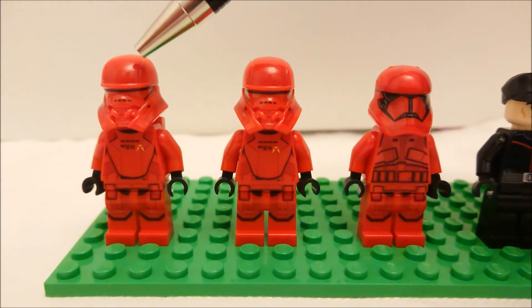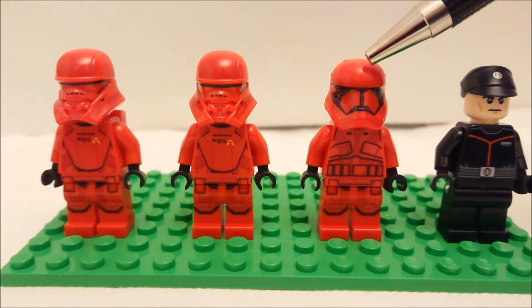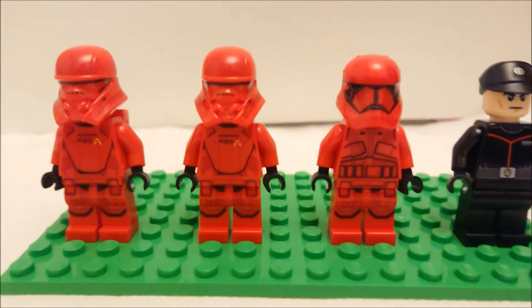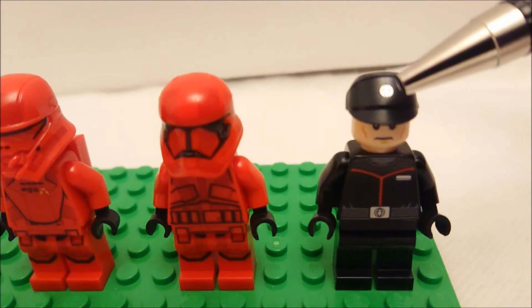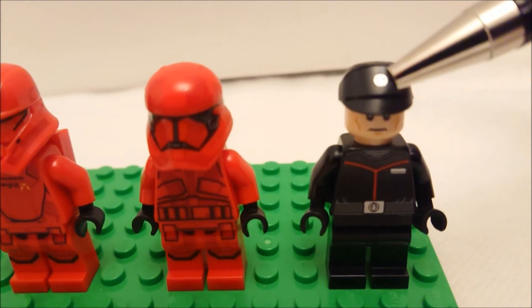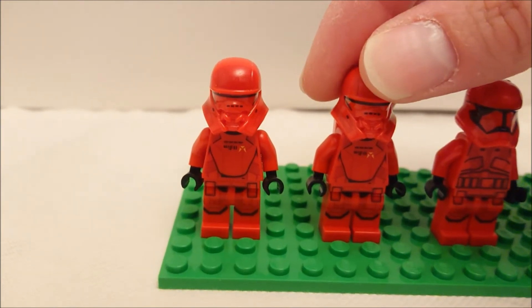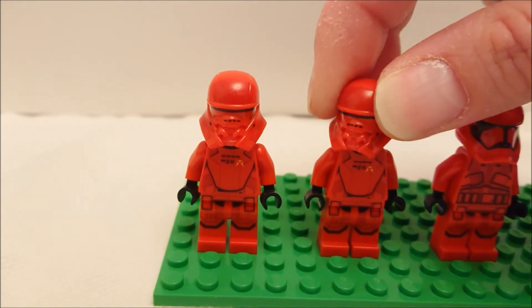The troopers have, surprise surprise, an angry clone face — even though as far as I'm aware the Sith troopers aren't actual clones. I don't think their origins are explained in the movie, but it's possible I missed that part because I stopped paying attention, I got that bored.